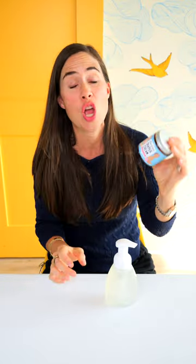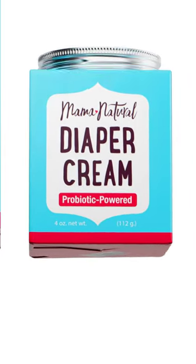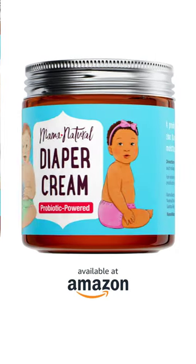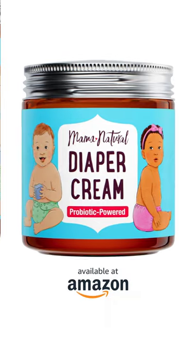Now, if your kid's skin needs extra support — whether it's rashes, dryness, or irritations — try our diaper cream. It's a probiotic-powered blend of organic oils plus zinc oxide to soothe dry, itchy, irritated skin, improve skin moisture, and protect against future irritants.